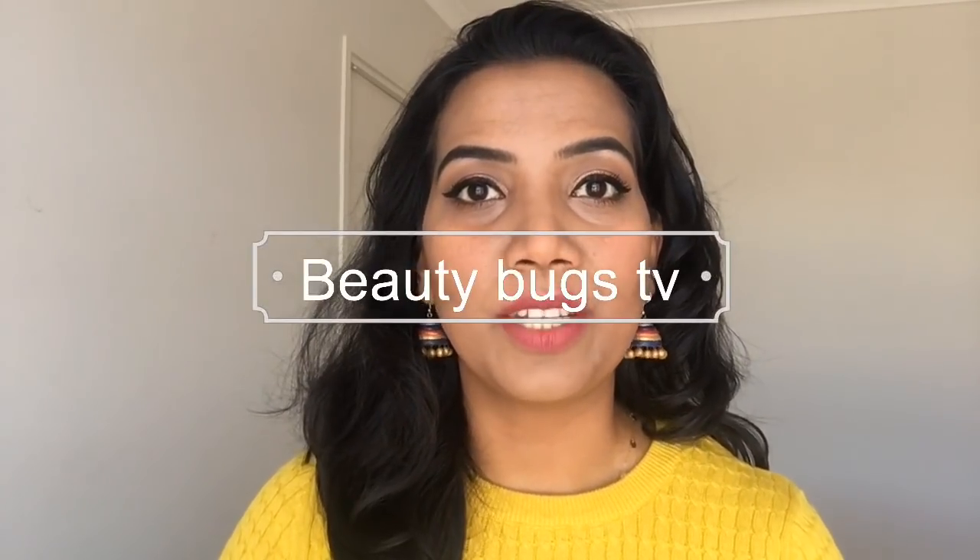Hello guys, welcome back to my channel BeautyBucks TV. My name is Priyanka. In this video, I am going to show you how to do a perfect wing liner.